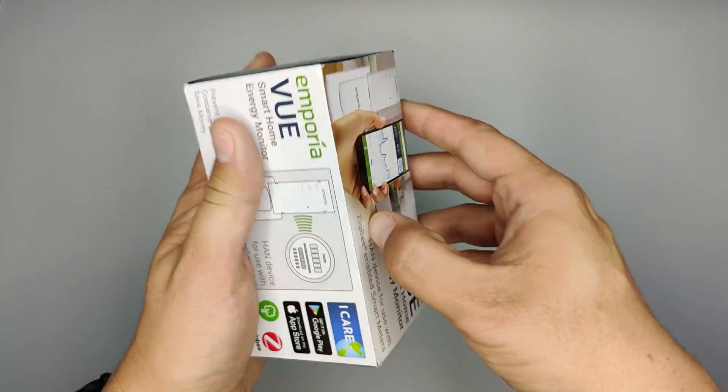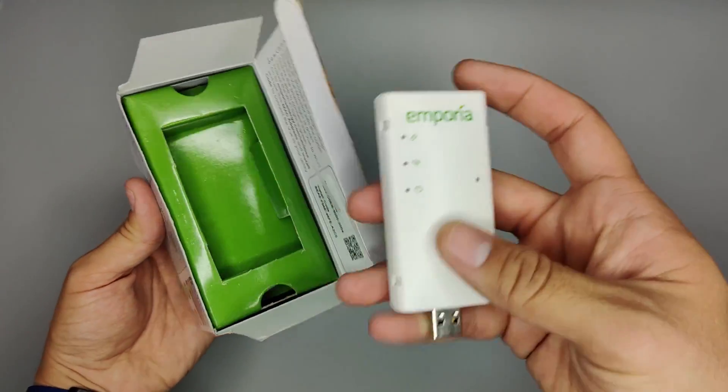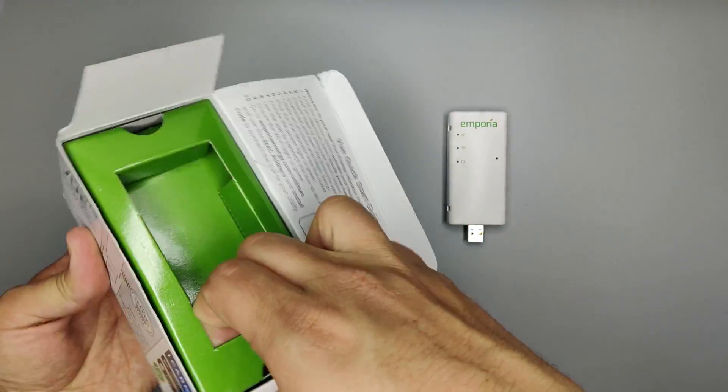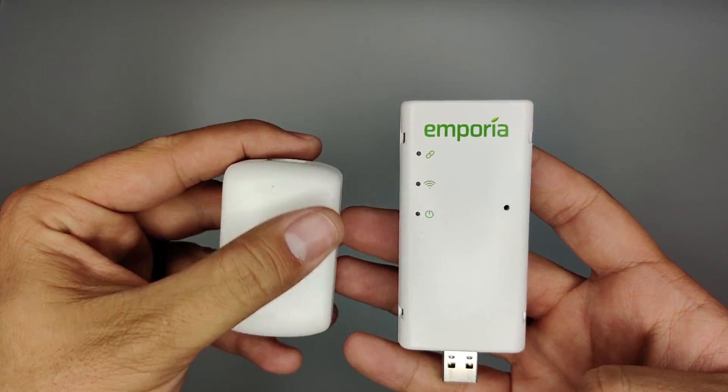The Emporia View Utility Connect is an energy monitor that communicates with smart power meters using Zigbee protocol. This data is reported to the Emporia cloud and then can be integrated with Home Assistant via their API to provide useful power usage information.